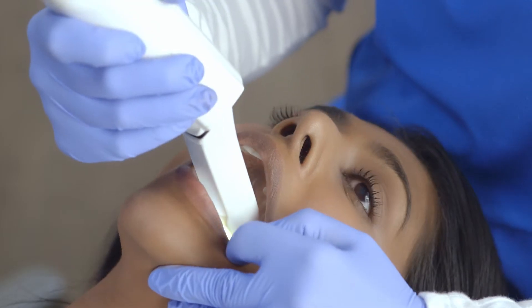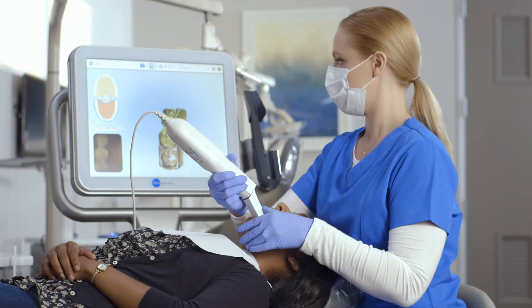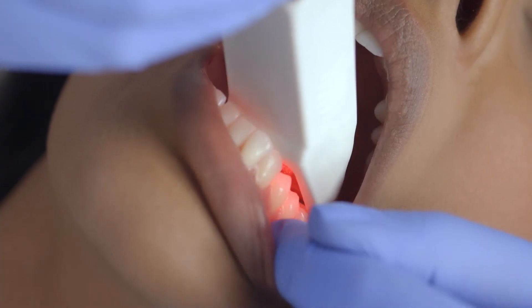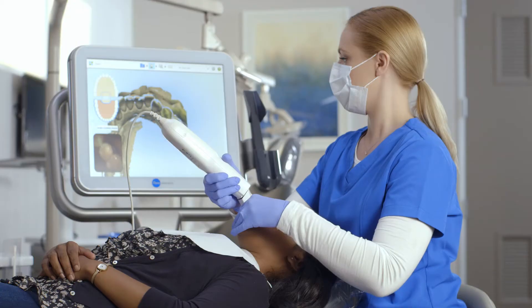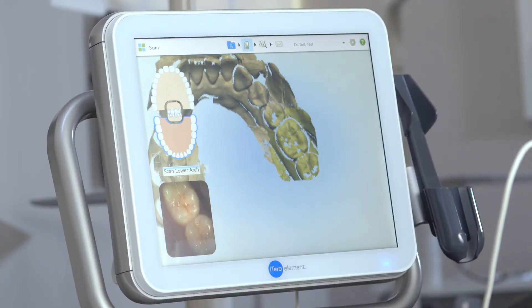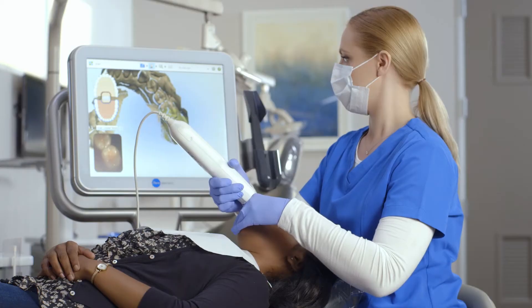The iTero Elements Scanner allows me to scan in a continuous motion. I'll begin by scanning the entire occlusal of the arch, being sure to keep the wand flat on the occlusal. I'll steadily bring the wand towards the anterior. When I reach the bicuspid, I'll simply continue by swiping across the anterior, tilting slightly to the lingual at the contralateral bicuspid, and then proceed by moving the tip straight back to the opposing terminal molar.